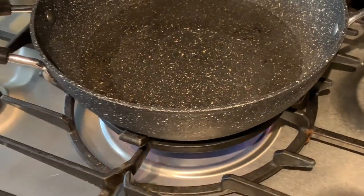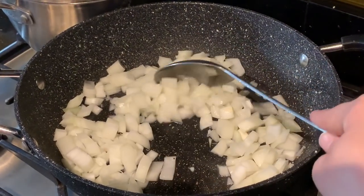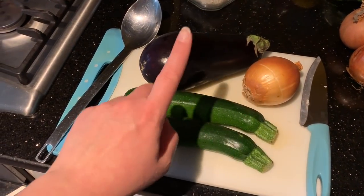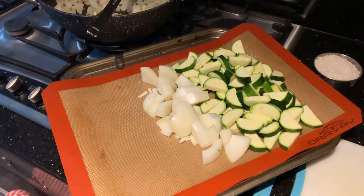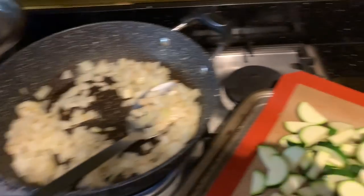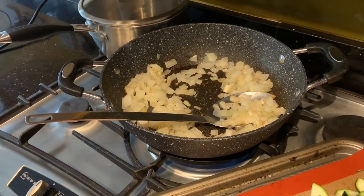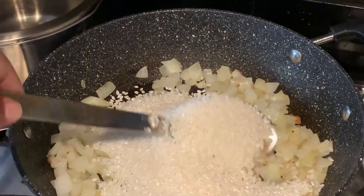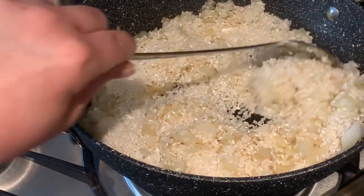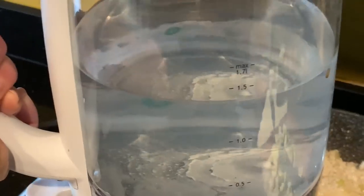Once you've chopped your onions, grab your kettle, pop a little bit of water in the pan, and we'll get sautéing. While that's sautéing you can start prepping the next step: chop an onion, an aubergine, and two courgettes - if you've got small ones just use three. Once the onion in the pan is ready, add in your two cups of sushi rice, give it a good stir, let it cook for about 30 seconds, then add about 100mls of water.